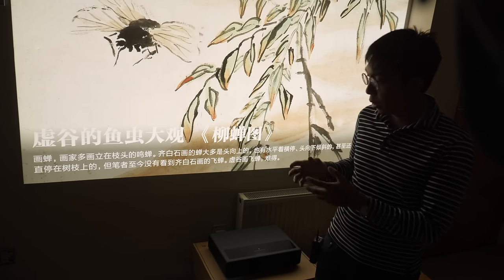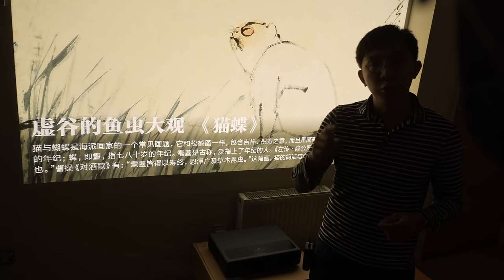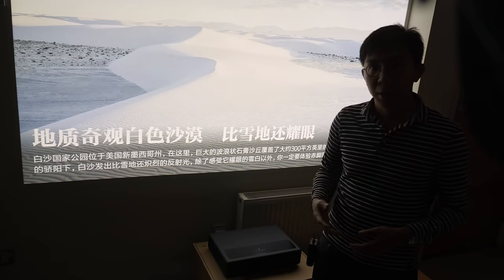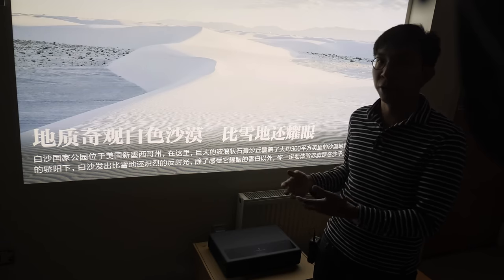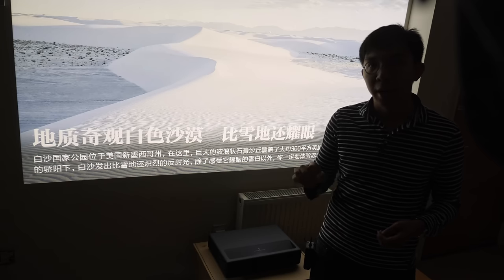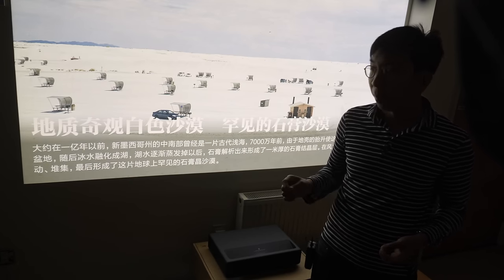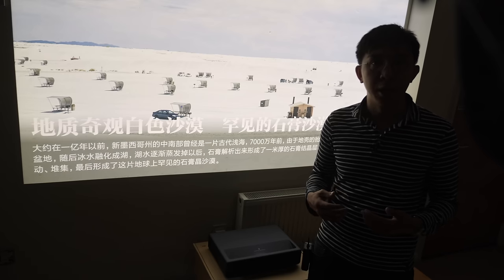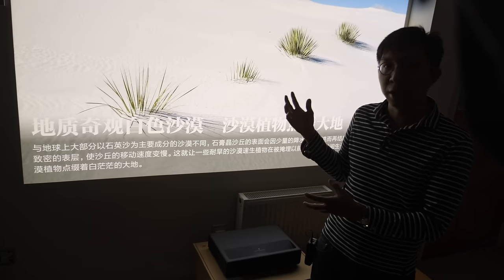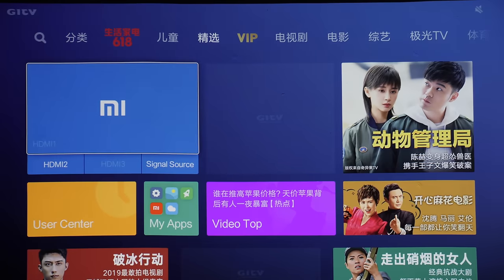The Xiaomi Mi Jia 4K laser projector suffers from many of the same issues as its predecessors. If you are a video enthusiast who enjoys watching accurate pictures in a pitch-black room, this is not the projector for you. But you may be tempted by its unique strengths at a relatively low price: a laser engine that's more stable colour-wise with a longer lifespan than lamp-based projectors; an ultra-short-throw design that needs only a small space to cast an image; and an Apple-like remote with a responsive Mi TV Android UI.